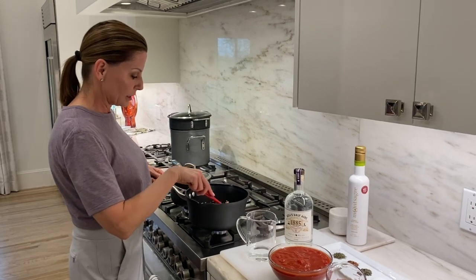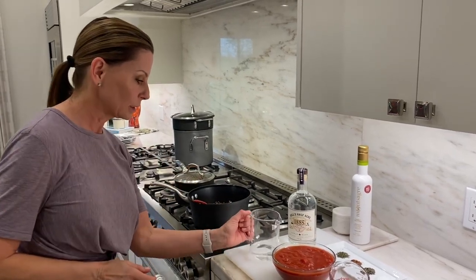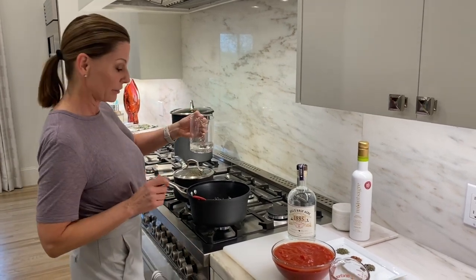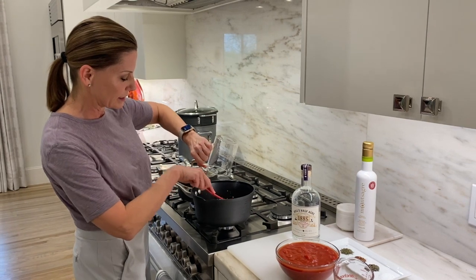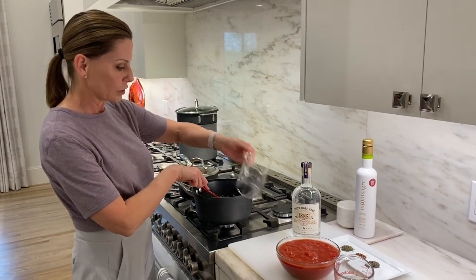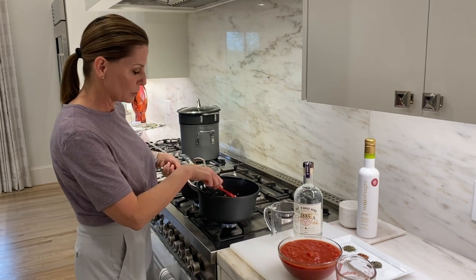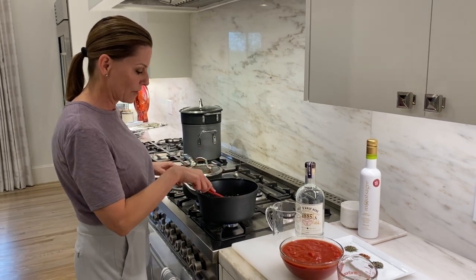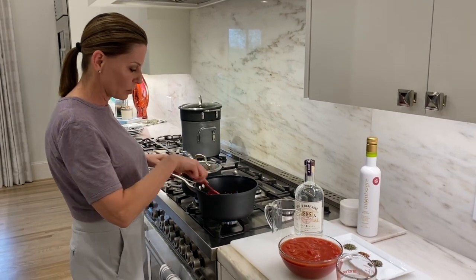Now that the garlic and onion is tender and translucent, I want to add a little bit of vodka. I'm using Hell's Half Baker vodka, about a half a cup, and you can hear that it's deglazing the pan. We're going to cook this until it's reduced by half — we do this with alcohol because it makes a fabulous sauce. It should take about four to five minutes.